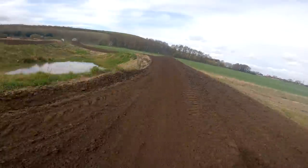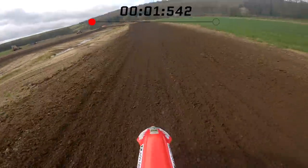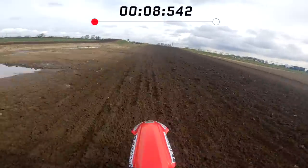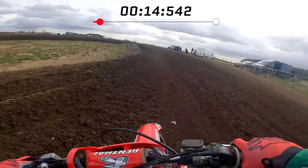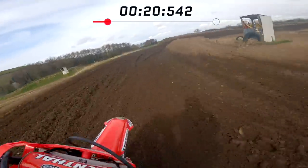Right, I'll try and bang in a fast one. It's still a little bit wet.